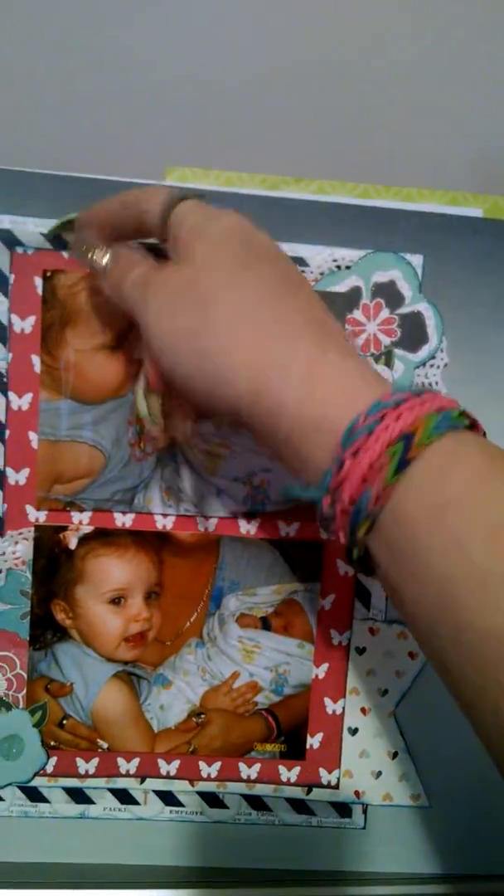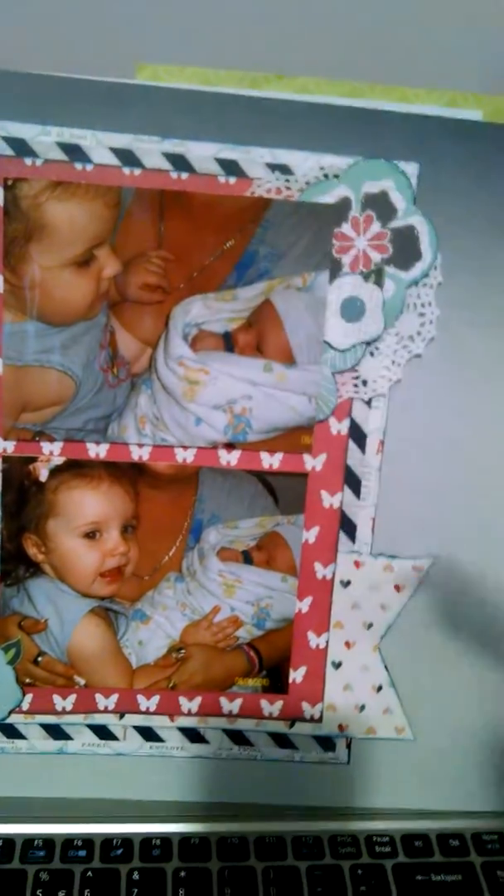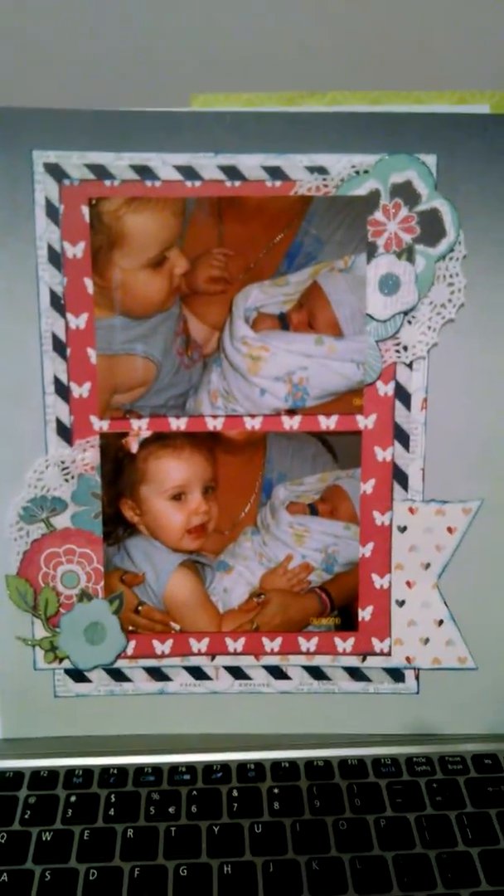And this one I just did today too. Again, this is from an old Scraptastic kit, except this piece of paper here which is vellum from Mind's Eye. But everything else is from Scraptastic.